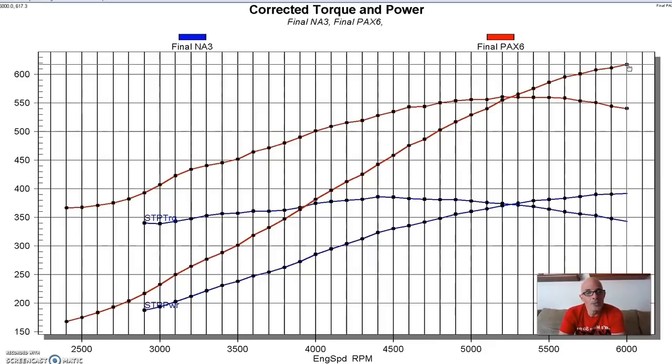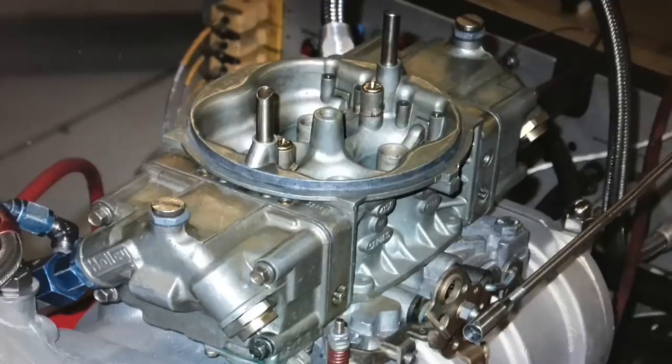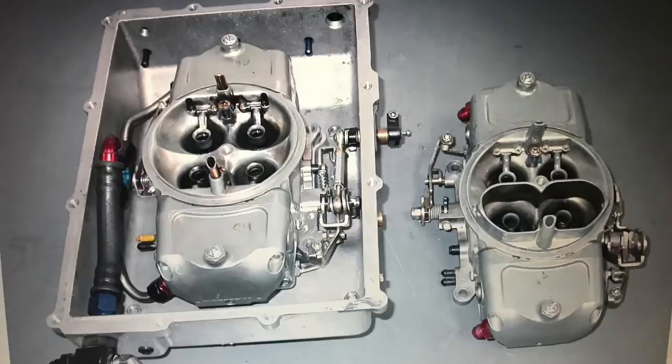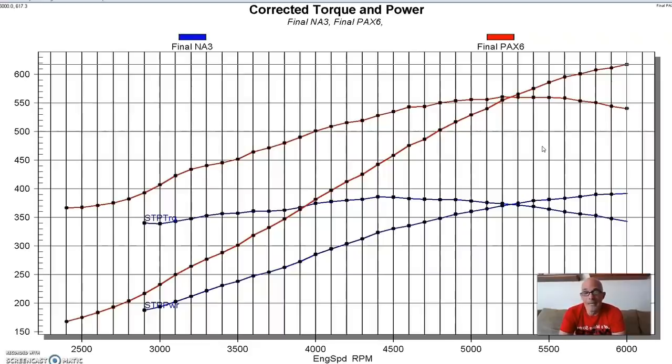This Paxton used a carburetor enclosure, blowing through the carburetor rather than drawing through it like the positive displacement blower was. It was blowing through a standard 750 Mighty Demon, and because the whole thing was pressurized, we didn't need a dedicated blower carb. The only downside to the enclosure is that changing jets takes more time to disassemble, but it was nice not having to run a dedicated blow-through carburetor.